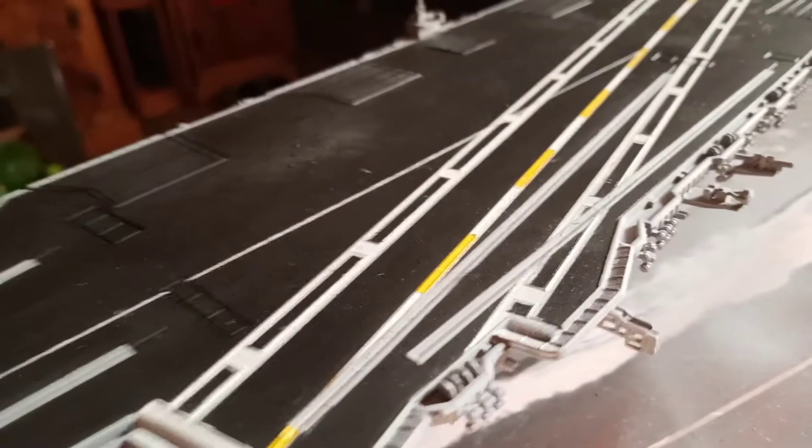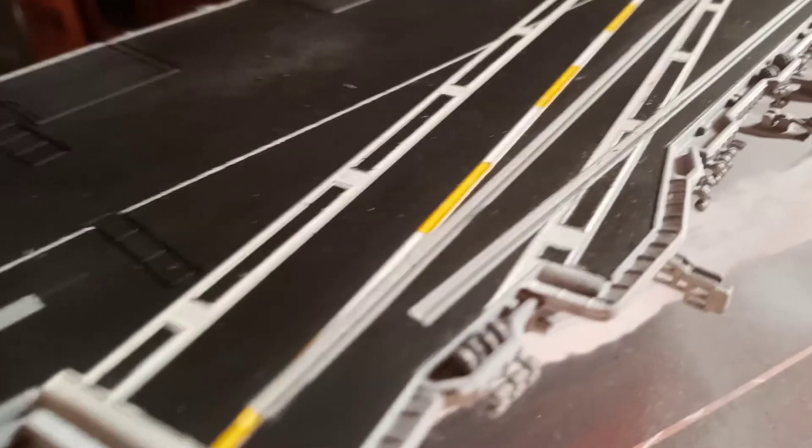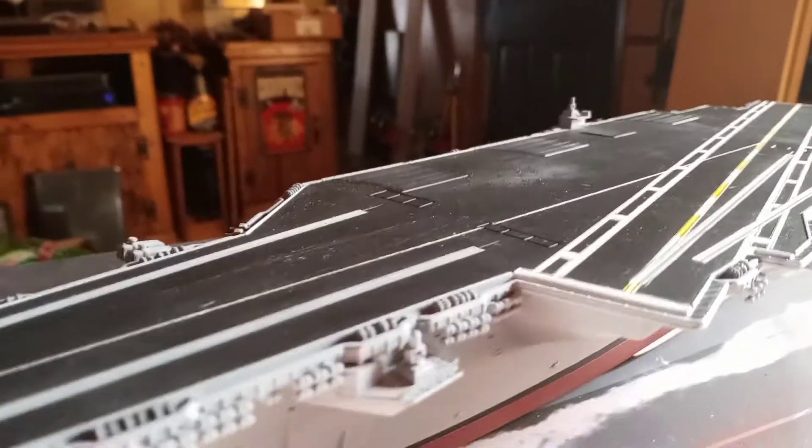I went back and repainted my catapult tracks on there. I had weathered them a little too dark so they weren't showing up well. Once I get all the rest of the paintwork and decals on here, I'll go back over those, weather them and tone them down quite a bit. They should be a little bit lighter than what I had, according to pictures I downloaded of the real ship. But that's what's going on with the Enterprise for now — I'm happy with the way it's coming out. The paint came out really good.